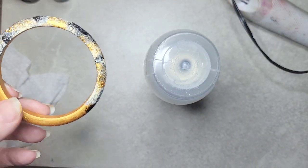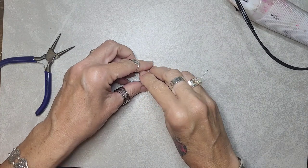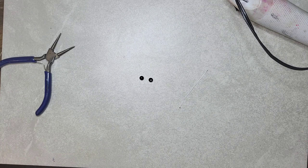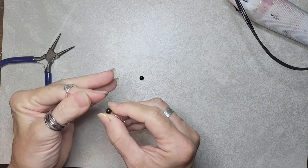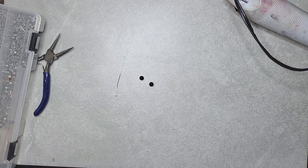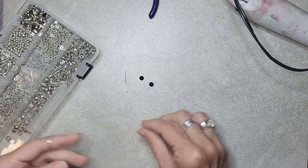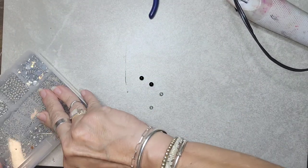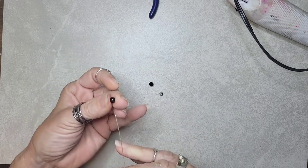I'm going to spray one coat of the Krylon on there, let that dry, and then I'll be back to show you the rest. So while that's drying, I'm going to go ahead and show you the little loops and stuff that I make on there. I have just two little onyx beads that I'm going to make into dangles.